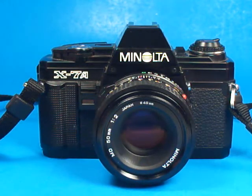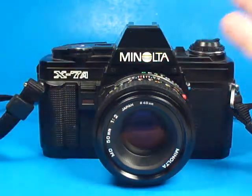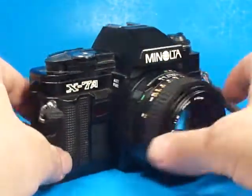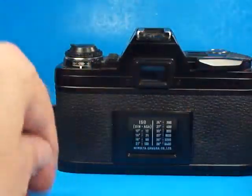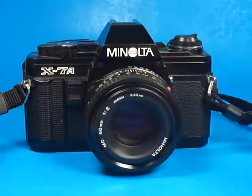I think it was a situation of it's called one thing in one country and one thing in another. But anyway, this camera looks very much, if not exactly, like a black X370 to me.